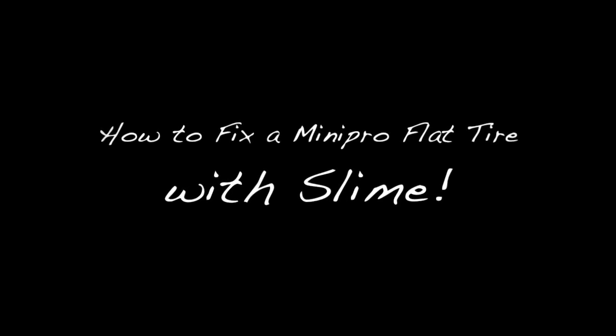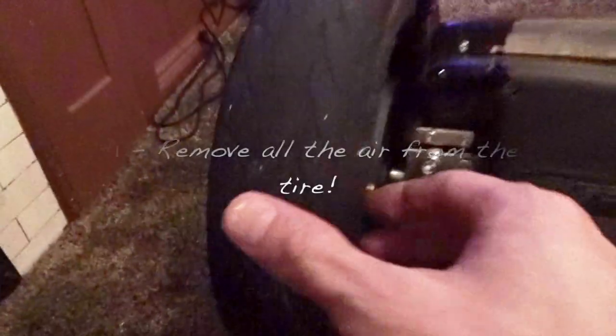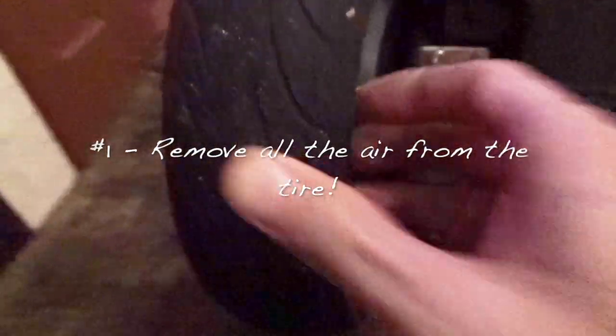First thing about applying the slime to your tire: make sure all the air is out. Then take that little stem out — that little dude in the middle — coming out. And then we're gonna be able to put the slime right through there. Hands are getting dirty already. So we take this little module and stick that in there.